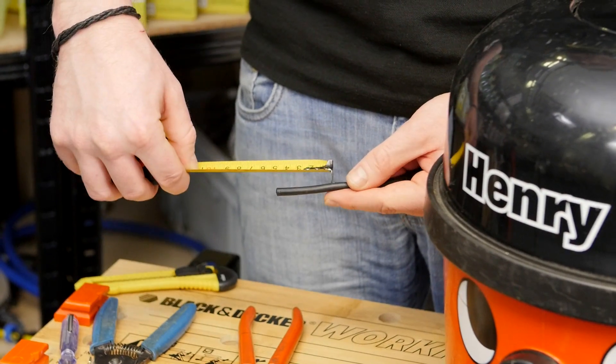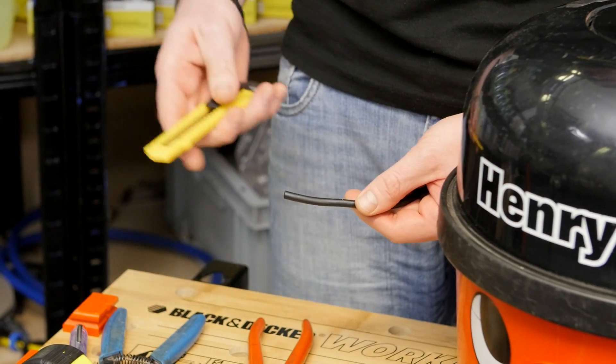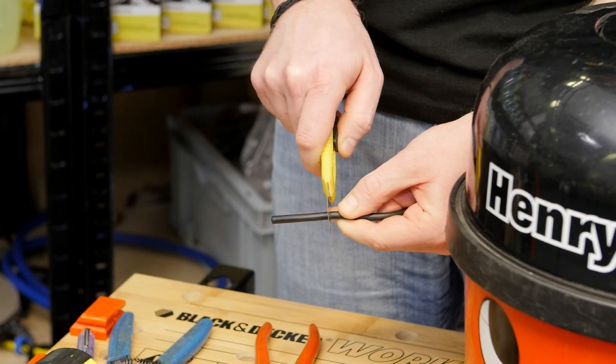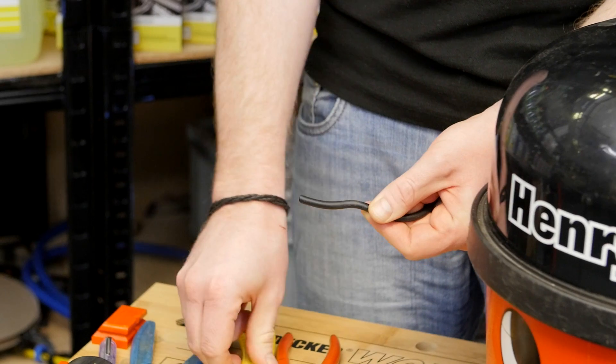After cutting the plug off, measure 50 millimeters from the end of the cable, and then using a sharp knife very carefully score along the outer cable, making sure you don't cut the cables inside. Then bend the cable to begin exposing the wires underneath.